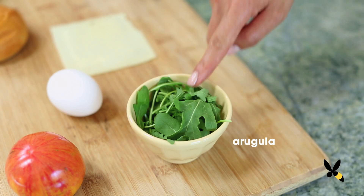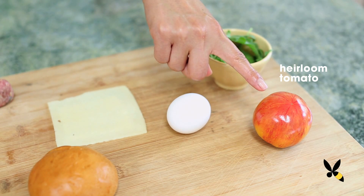One egg. And this is optional, but I like to add arugula and sliced heirloom tomatoes. You can choose to leave this out if you don't have it available.